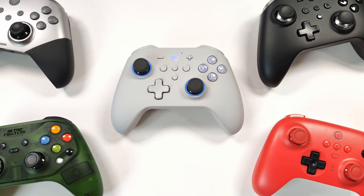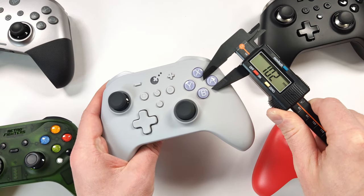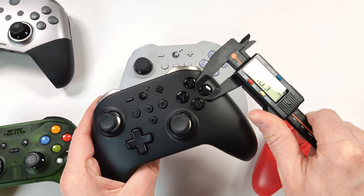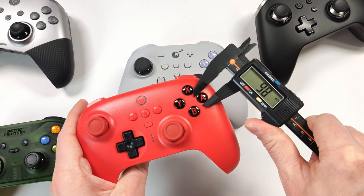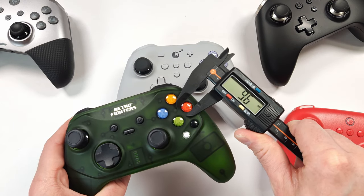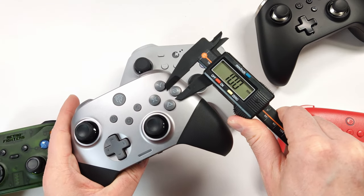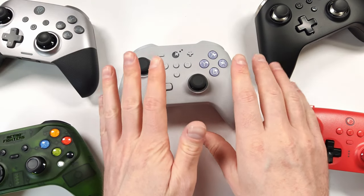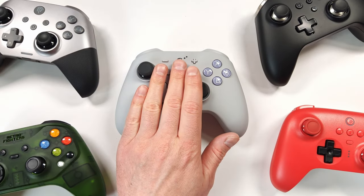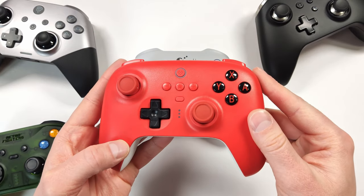Let's compare face button sizes. The KK3 Max comes out to 10.2mm. The King Kong Pro 2 is 10.5mm. The 8-Bit Do Ultimate Bluetooth is 9.8mm. The Retro Fighters Hunter controller is 9.6mm, and the X10 Mechanic Master is 10mm. Around 10mm is the sweet spot for face buttons, and the KK3 Max and the 8-Bit Do Ultimate Bluetooth are very similar in face button size.